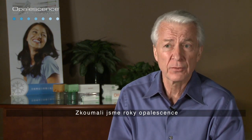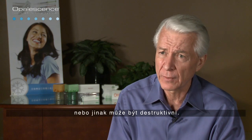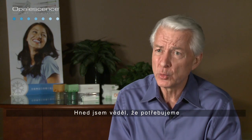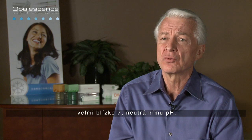We learned years after Opalescence, in studies done at clinical research and other labs, that bleaching compositions should have a pH higher than 5 or they could be damaging. Right out of the gate, I knew we needed a composition that was close to neutral. Opalescence has had a pH of around 6.4 to 6.8 since we first brought it out — very close to 7, the neutral pH.